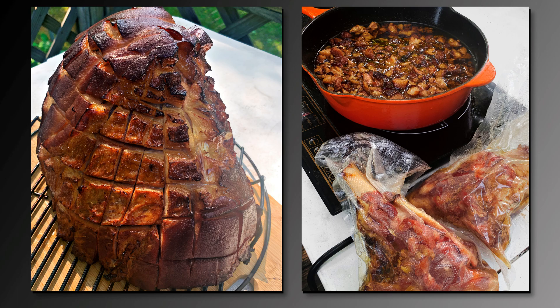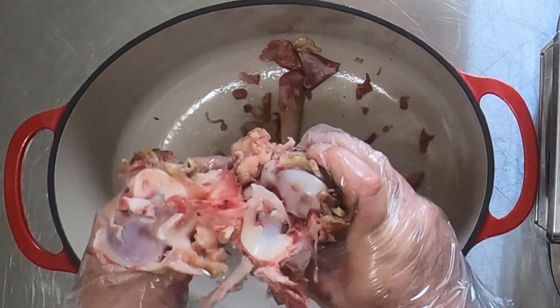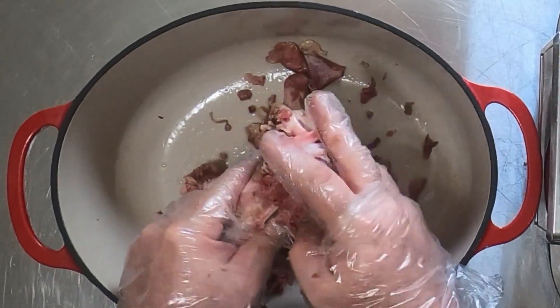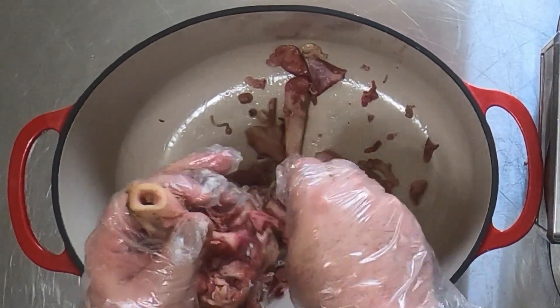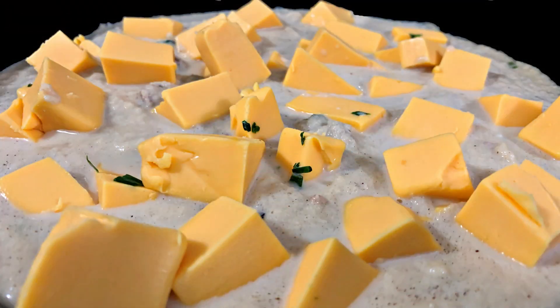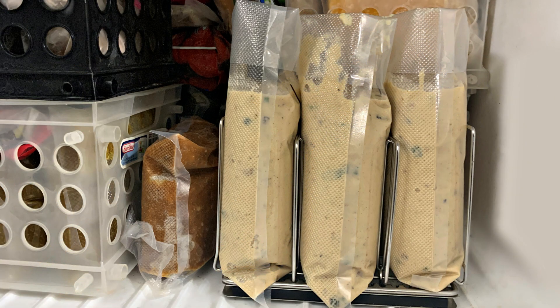That said, I believe ham bones are an exception to the rule, and I believe there are a variety of beef bones that may be as well. It wasn't until my last experiment a couple weeks ago that I realized one of the best parts of this process involves what it does to the meat left on the bone. In the past I wasn't really thinking about that meat at all — I was just thinking about the potato soup I wanted to make in the future and the storage space I wanted to save in the freezer.